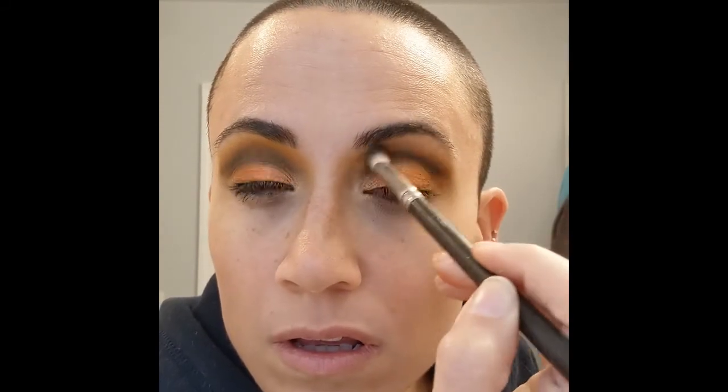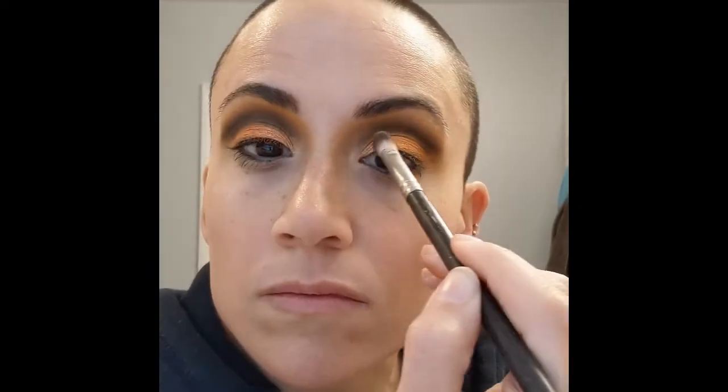Then I took the colors I originally went in with on my eyelid — which were the orange and yellow matte colors — and I just kind of went over the top of this to bring those colors back in and give it the look I was going for. Obviously if you guys weren't doing orange and yellow, whatever colors you were using — blue, green — it doesn't matter.